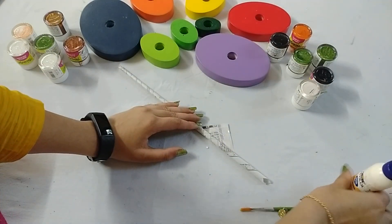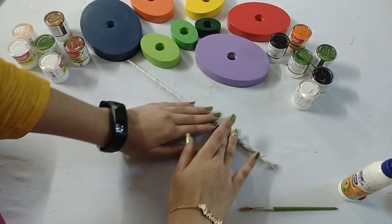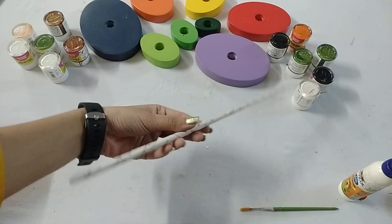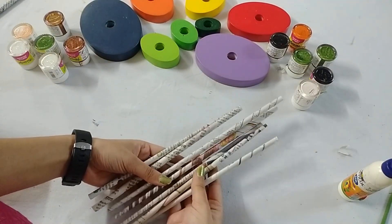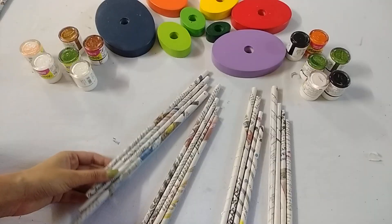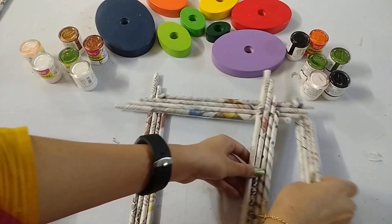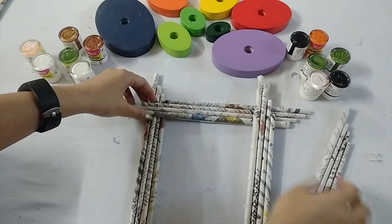Like this — now paste it. Kids, you have to make more than 10 newspaper sticks. Now place these newspaper sticks like this.